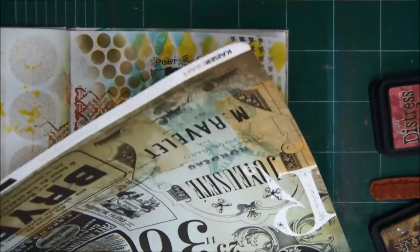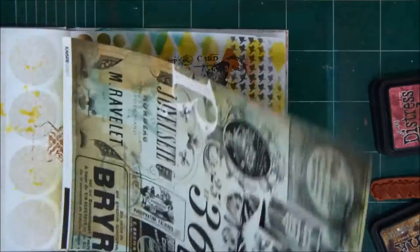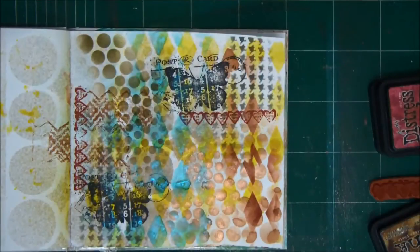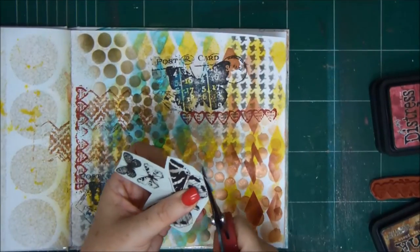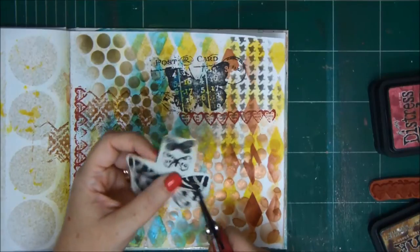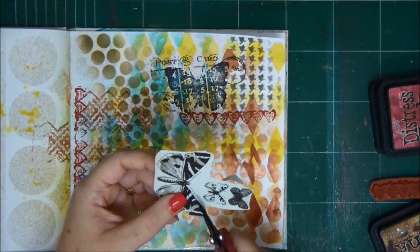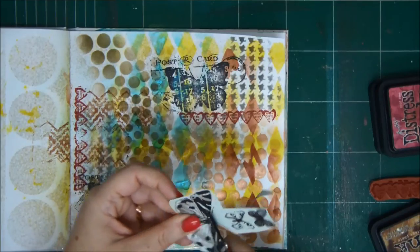I'm going to cut some butterflies from the pattern paper — it's by Kaiser Craft — and I'm going to add them to my art journal page. You probably noticed by now that it's going to be a butterfly theme. That's the theme of today's art journal page. I'm cutting three butterflies and will add them to the paper later after they're cut.